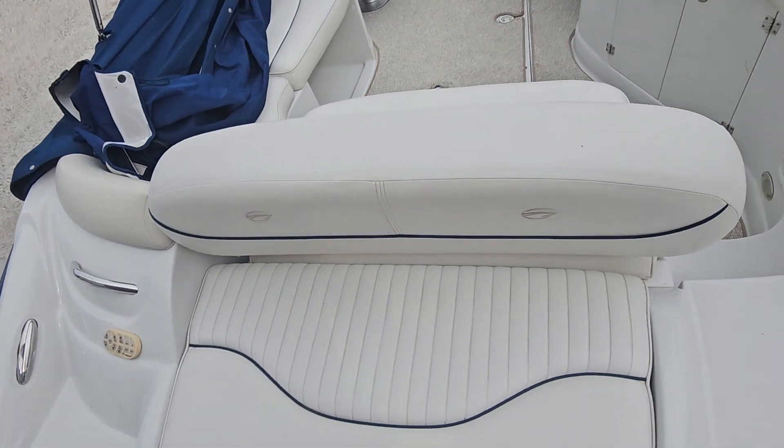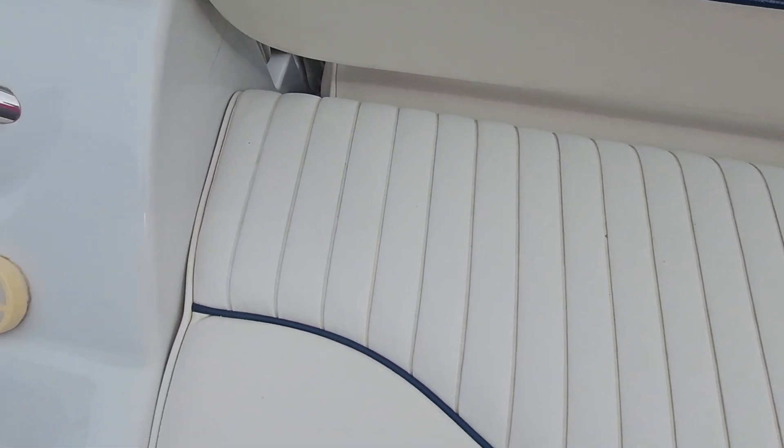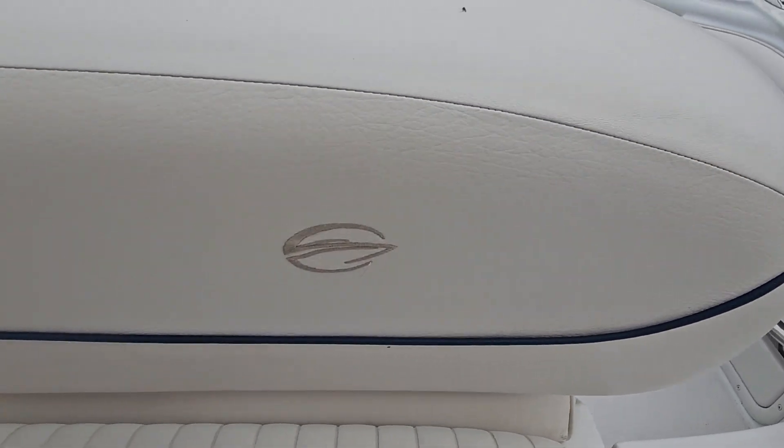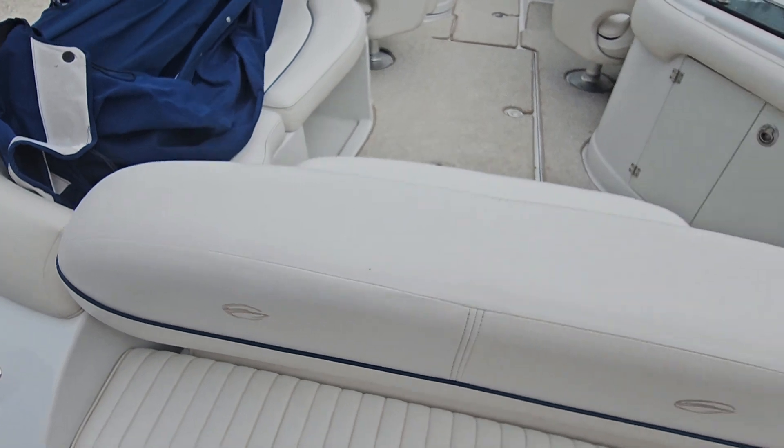Let's take a look at the vinyl — the back sunbed. I didn't notice any issues: no rips, no tears, it's not brittle or cracked. Same thing with the flip-back seat — looks nice.